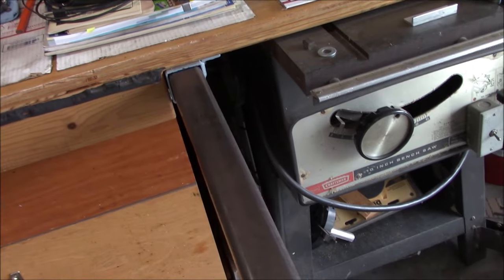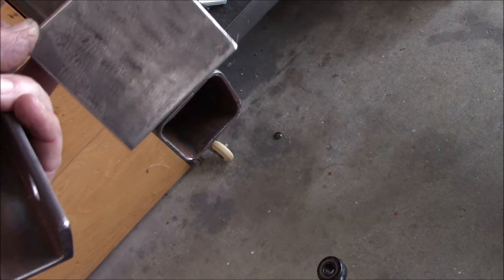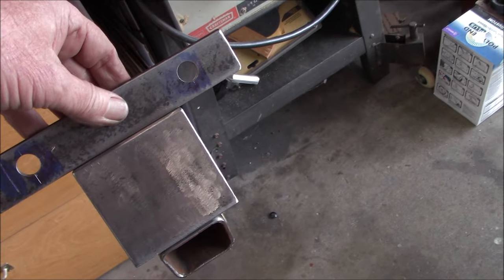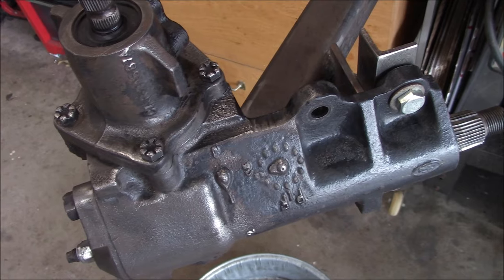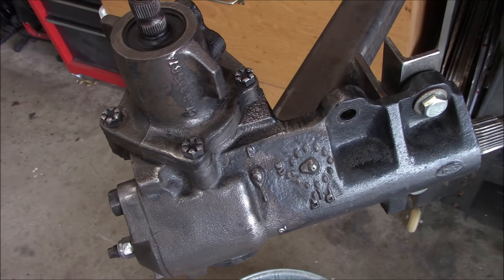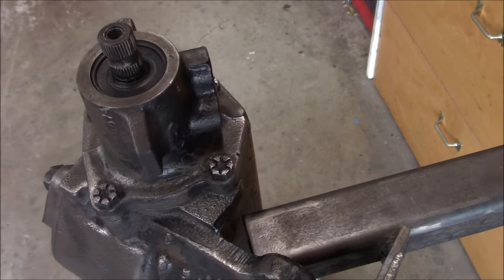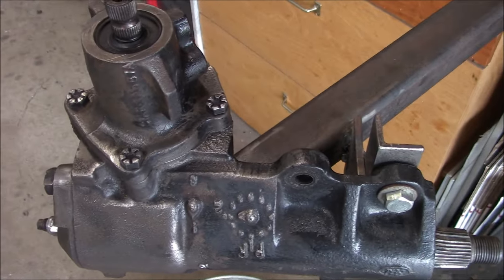We're making a bracket so that we can hold this to make it easier to work on. Here's the plan: I got a piece of tube steel stuck in the receiver mount here at the bench, I got a piece of angle - time to weld. I cleaned off all the oil, grease, dirt, loose paint, did some wire brushing because I don't want to get any contaminants inside this thing.